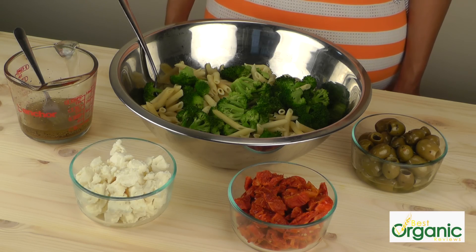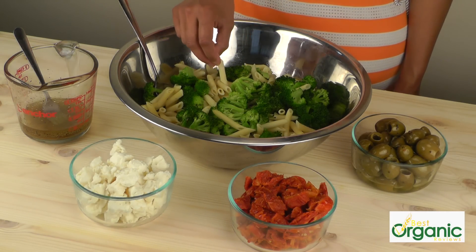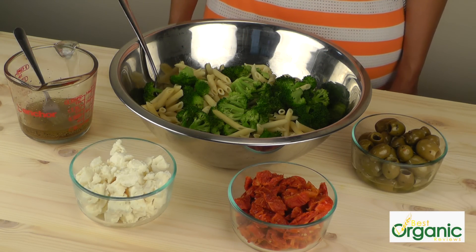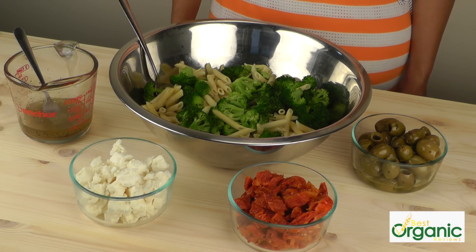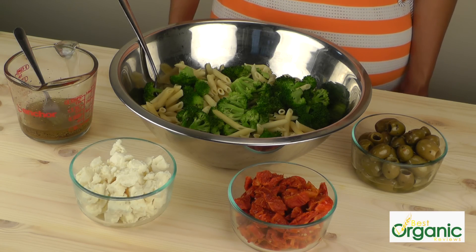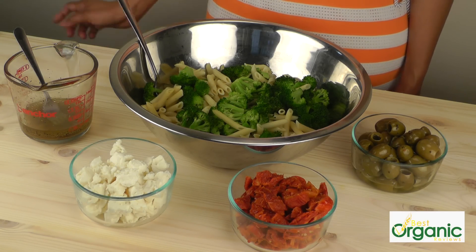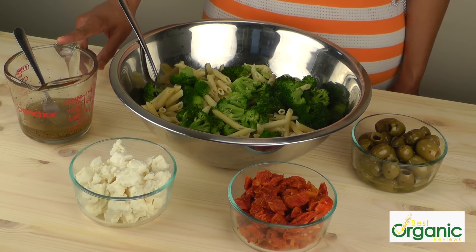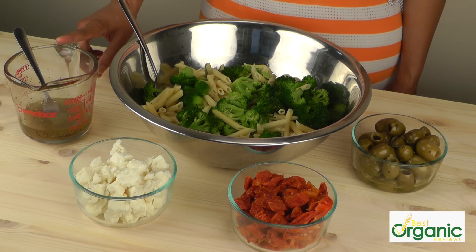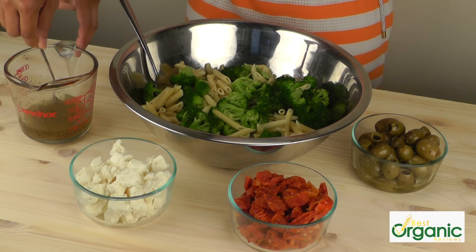Our next lunch is a penne with broccoli salad. I've used half a pound of mini penne and two cups of cut broccoli. The penne has been boiled for about seven minutes, and the broccoli has been put into the same pot for about two minutes. I drained everything together so I only have to clean up one pot. We're going to add a half a cup of vinaigrette — it's oil, vinegar, salt, pepper, garlic powder, and a little bit of sugar.